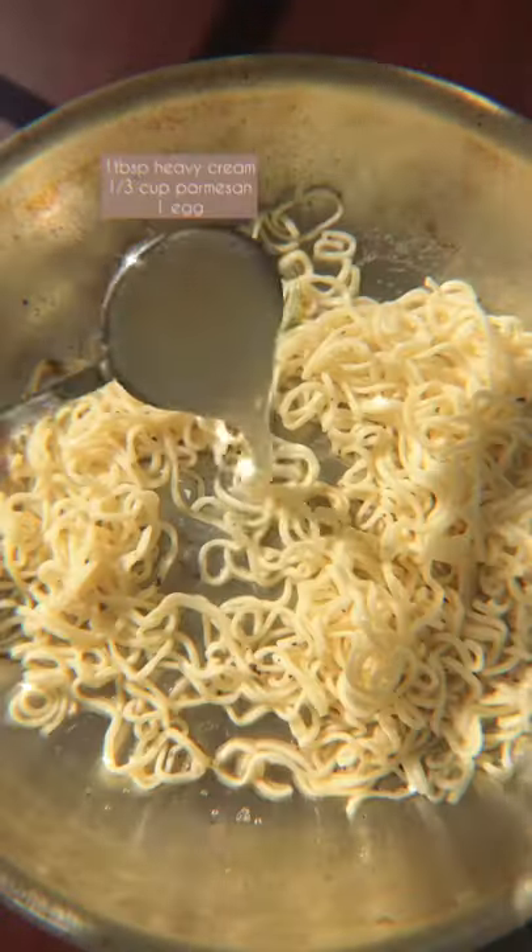Inauthentic but still really good. Start by boiling a ramen square for one to two minutes — make sure it's still firm. Now cook one slice of bacon. In the same pan, add two tablespoons of the ramen water to help cool it down. Add your noodles and give it a stir, then add a tablespoon of cream.